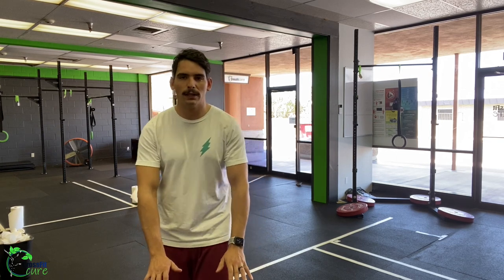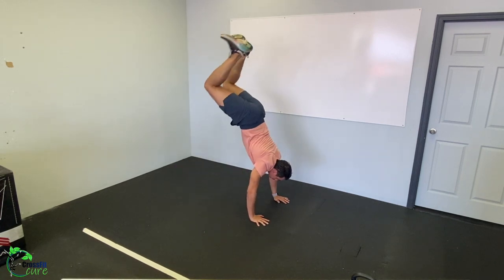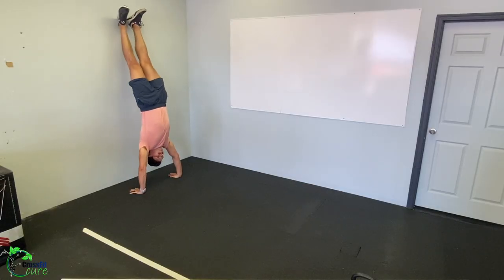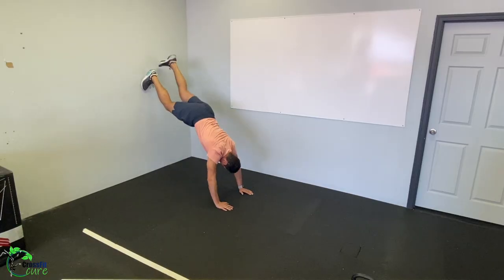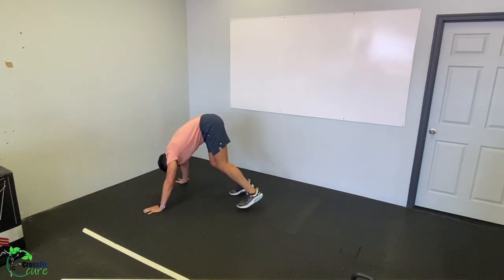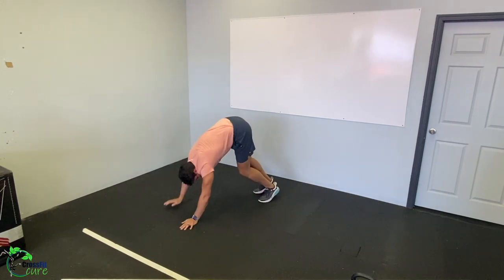Then five partial handstand kick-ups — hands on the ground, work on kicking your feet up and getting them off the ground. We're practicing getting both feet off the ground at the same time, kind of like a buck-and-bronco. Then a 10-second handstand hold — kick up to a wall, do a freestanding hold, or a pike handstand hold. Finally, one wall walk — if you don't have a wall, do a pike around-the-world walk, going clockwise and then counterclockwise.